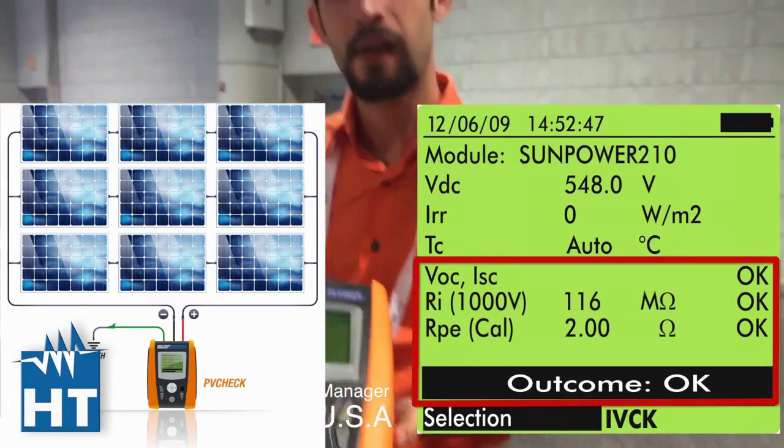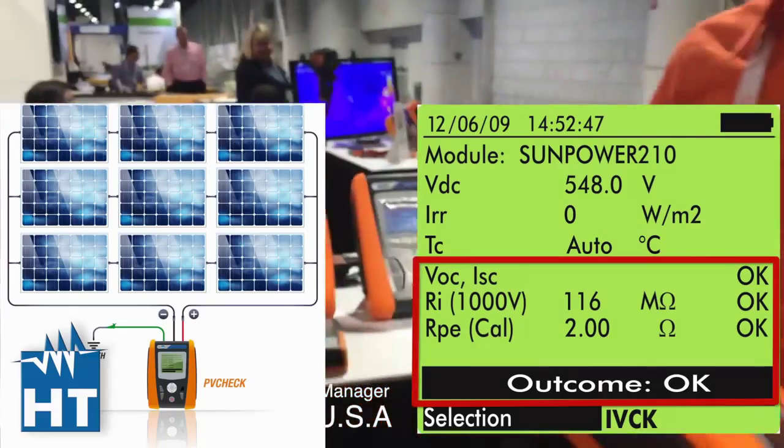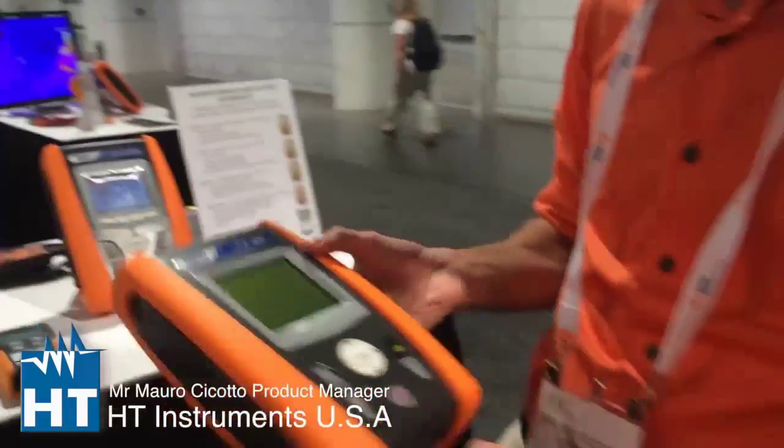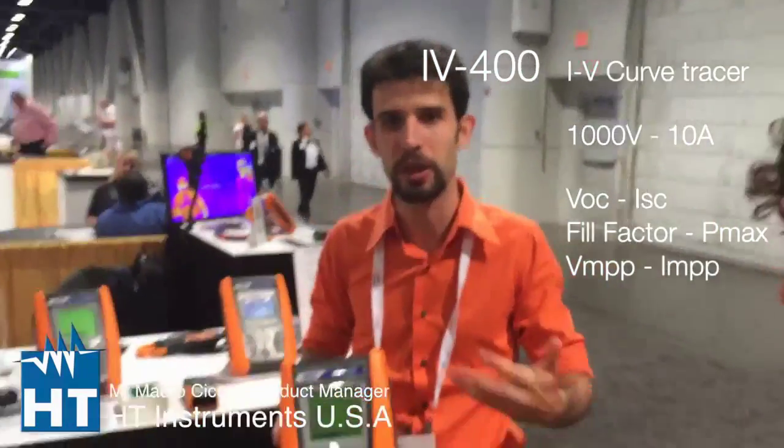So we are talking about the safety of the PV system. That's right. And here we also have the IV400, which is an IV curve tracer.